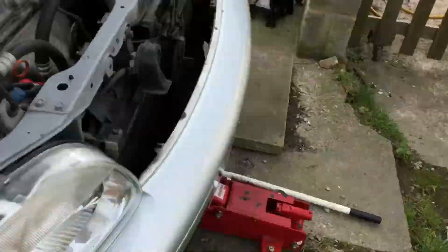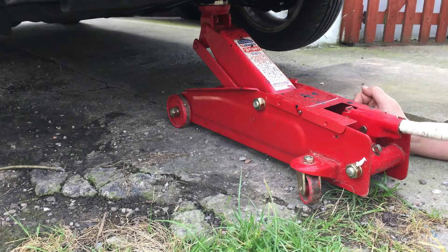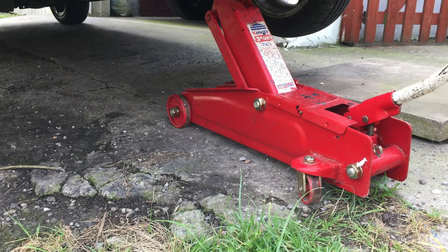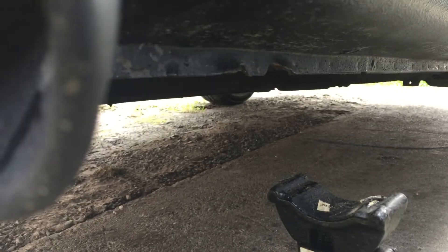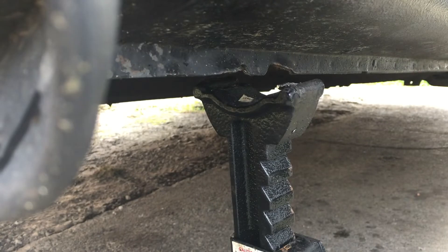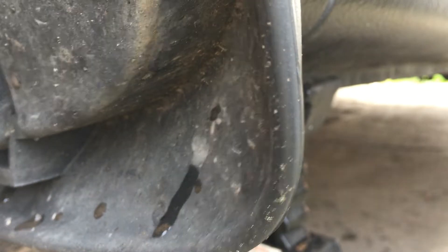Make sure there's nothing underneath the car and no one underneath the car. What I also do if I'm jacking from this particular jacking point is I take the handbrake off, obviously on a flat level surface, which allows the car to drag itself forward on slightly uneven ground — so the jack isn't being dragged along and potentially slipping off the jacking point.